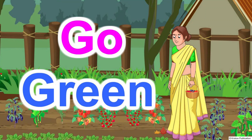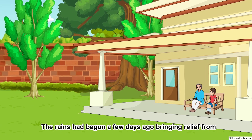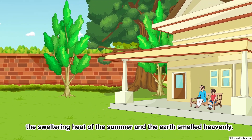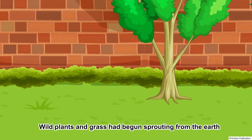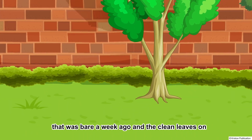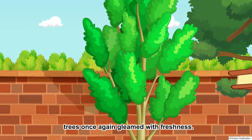Go Green. The rains had begun a few days ago, bringing relief from the sweltering heat of the summer, and the earth smelled heavenly. Wild plants and grass had begun sprouting from the earth that was bare a week ago, and the clean leaves on trees once again gleamed with freshness.